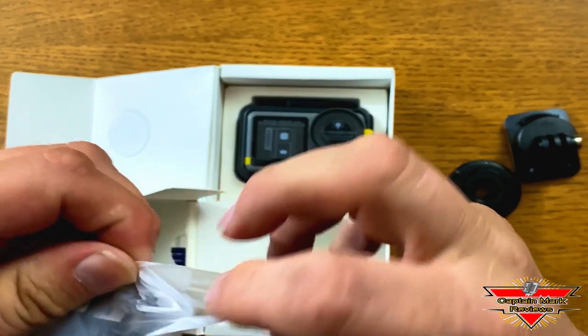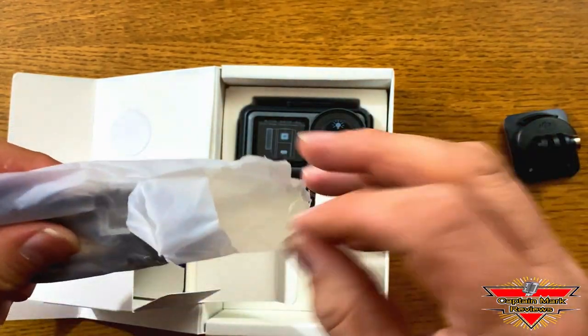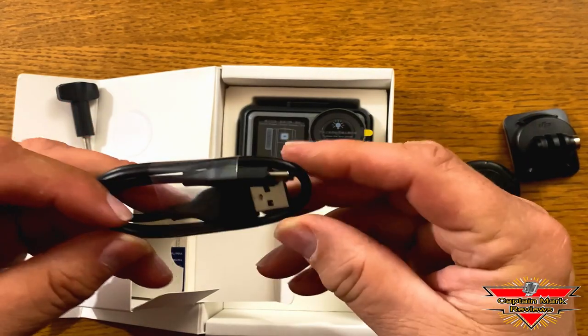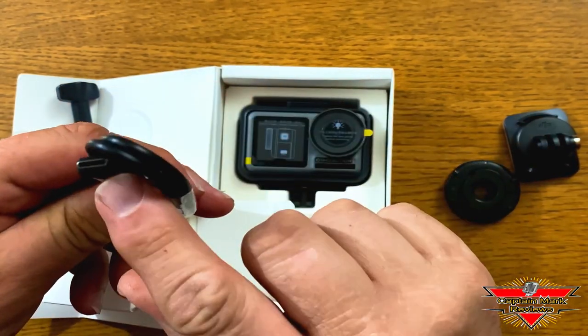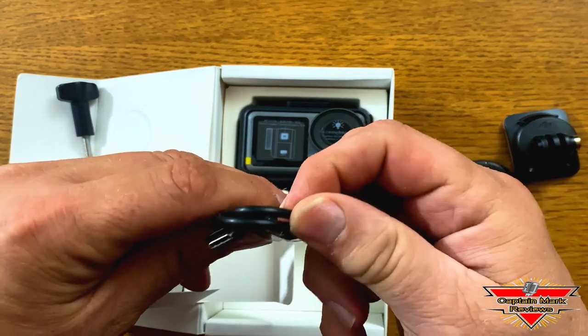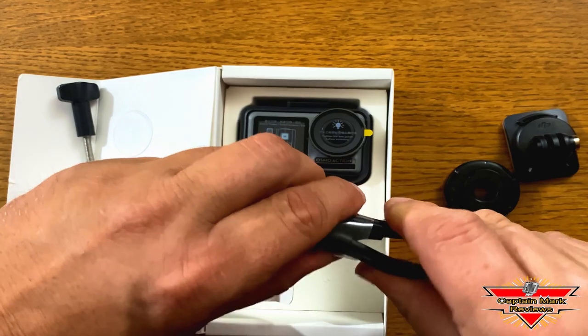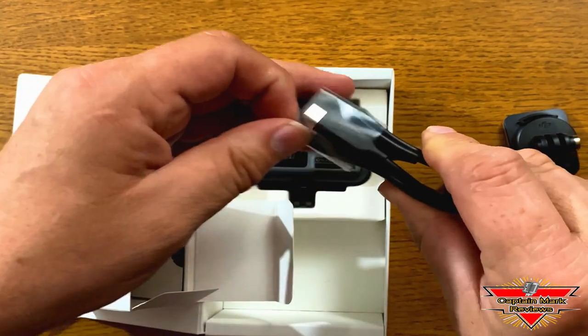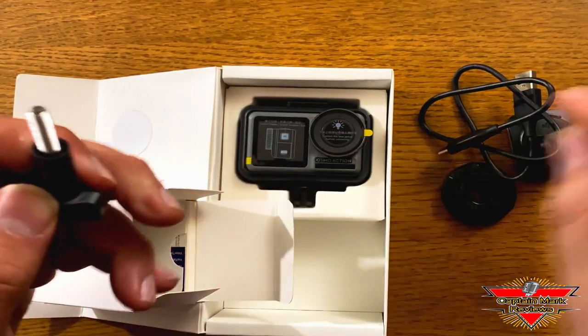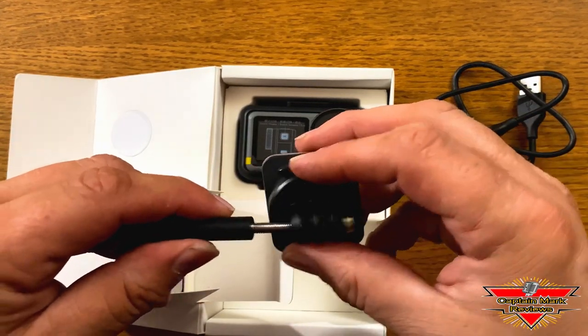What's in the bag? A power cord — USB-C. Nice. Great for charging, data transfer, and it's a USB 3.1. And here we have a thumb screw for the GoPro type connector.